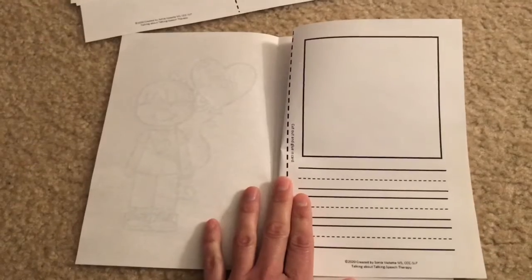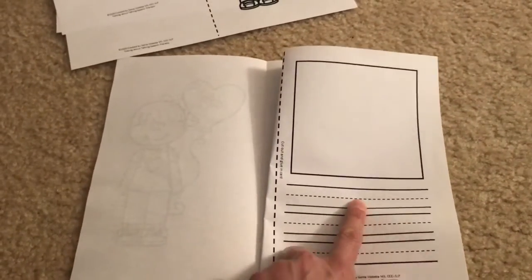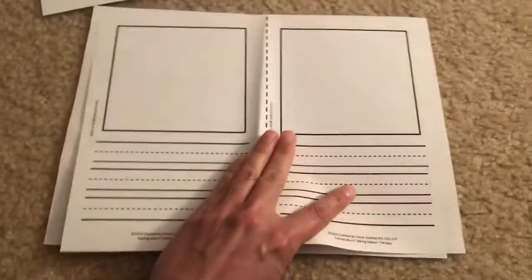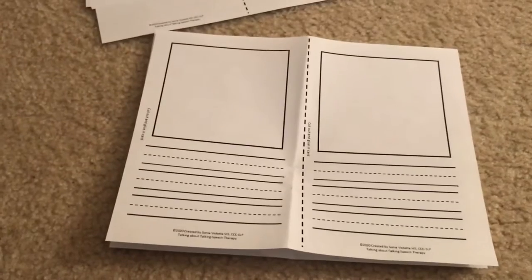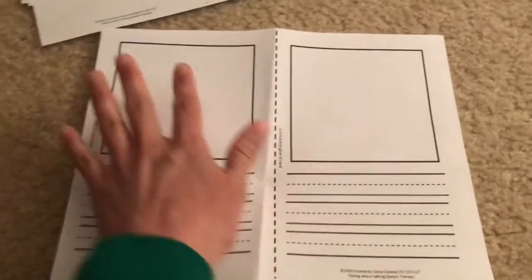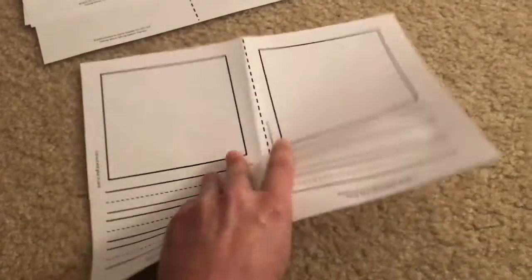Your lines are going to be straighter — it's kind of hard for me to do it with one hand while I'm holding the phone. You can go ahead and glue that in there so they have a space to draw a picture and write on the lines for your younger ones. Or if you'd like it on both sides, glue it down on both sides so they have their pictures and lines to write their note to whoever they'd like.